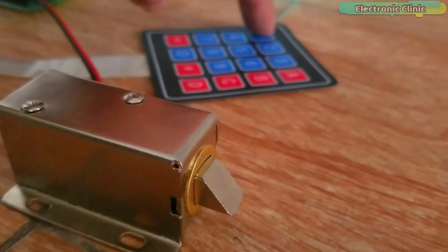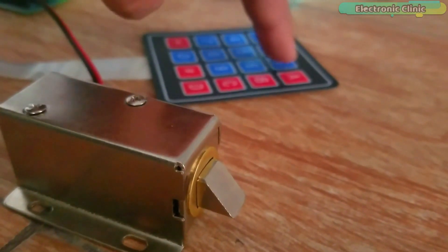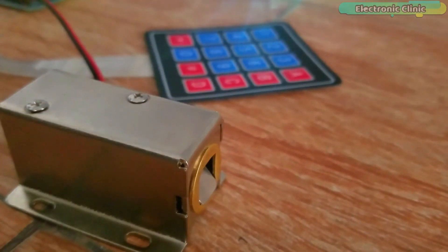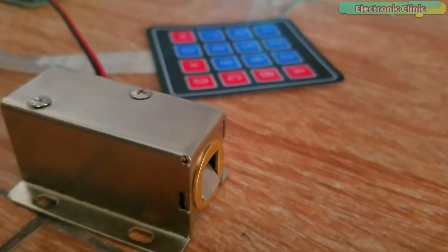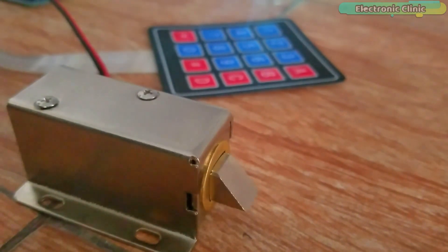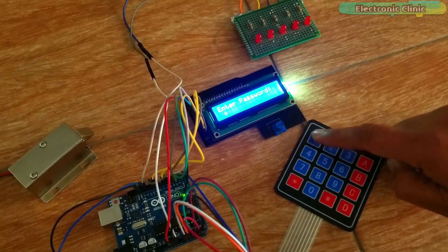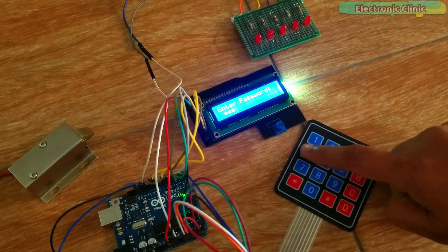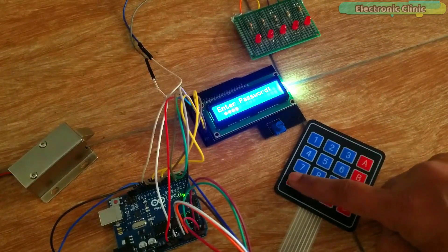In today's episode you will learn how to make the most efficient password protected door lock security system using Arduino and a keypad. When you enter the correct 4-digit password the door is opened for 5 seconds. Currently the password is 1234, which you can change in the programming.